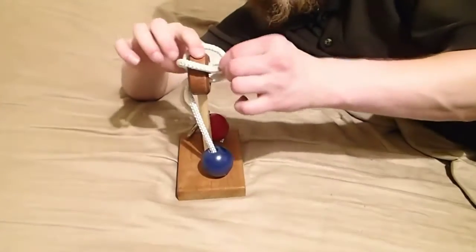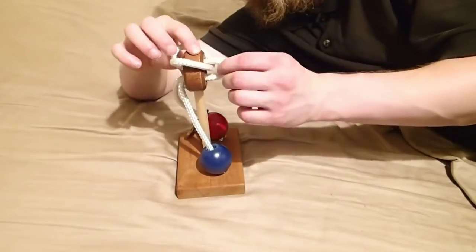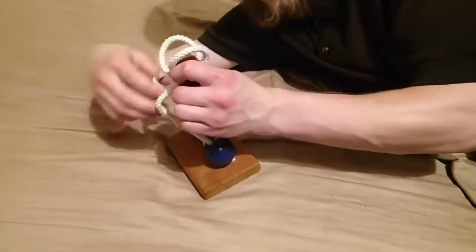When you do that, it pulls another part of the rope through the hole, so you just need to get the ring past that part first.